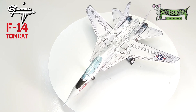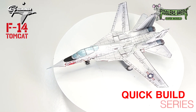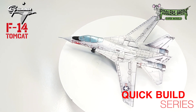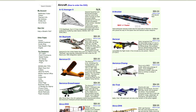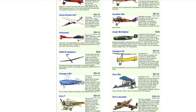Greeting fellow modelers! This is possibly the last model before Christmas — presenting the F-14 Tomcat from Fiddler's Green. Difficult? Yes. Beautiful? Yes. Visit fiddlersgreen.net where you'll find so many different models to start your journey in paper modeling.